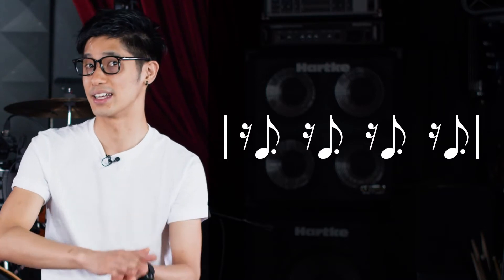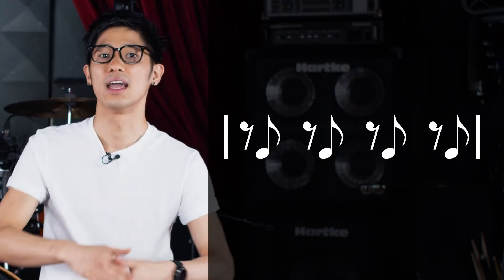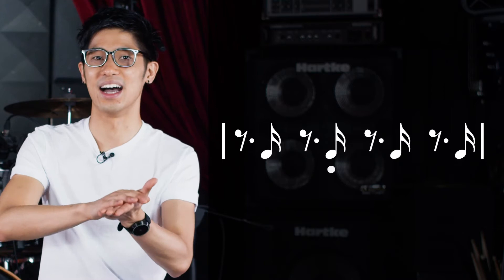1 E and 2 E and 3 E and 4 E and. And once we've done that for two bars, we'll be moving our clap over one 16th note so that it's on the ands: 1 E and a, 2 E and a. And then finally after two bars of that, we move the 16th note over one more and it'll be: 1 E and a, 2 E and a, 3 E and a, 4 E and a.